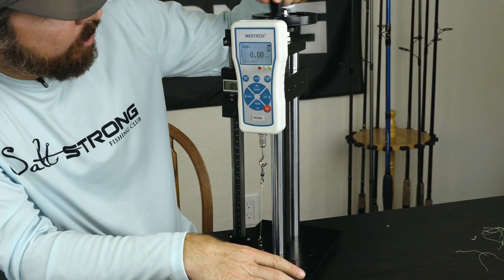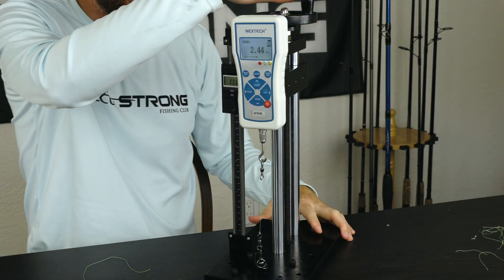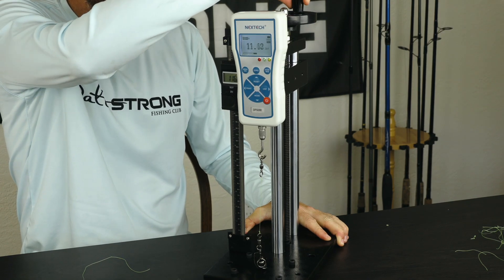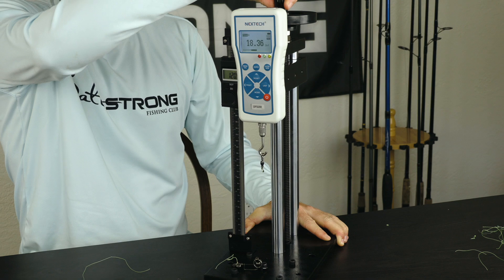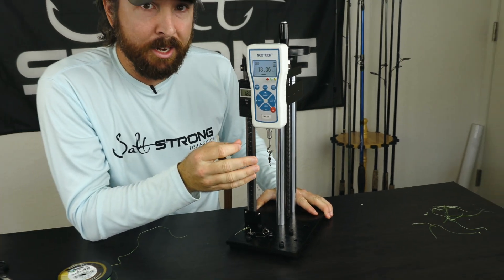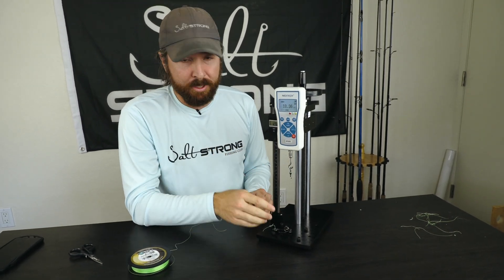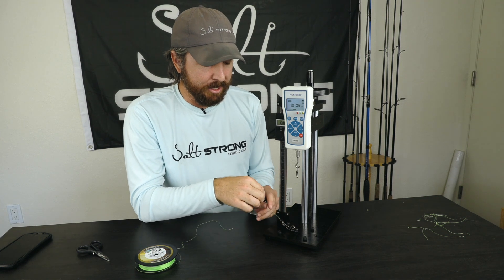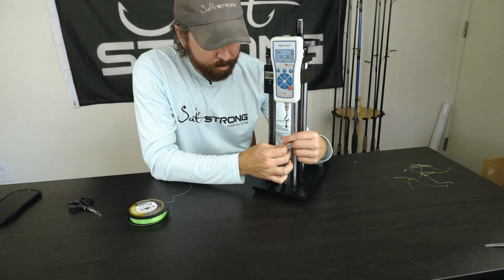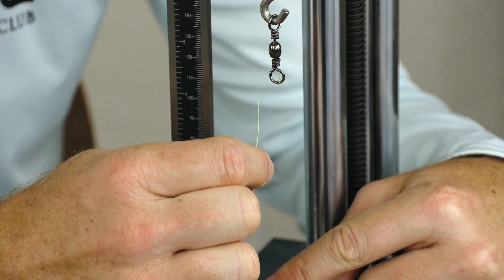We're going to zero out the scale and start cranking it up. This is the original Palomar knot and we're starting to get some tension on it. This is 10 pound PowerPro V2, just so you know the type of line we have. So the breaking strength is 18 pounds — impressive, right? It's 10 pound line and we got 18 pound breaking strength. The Palomar knot proved to be a good knot. It broke right at the knot, which is pretty much where it always breaks. The Uni knot stayed intact.